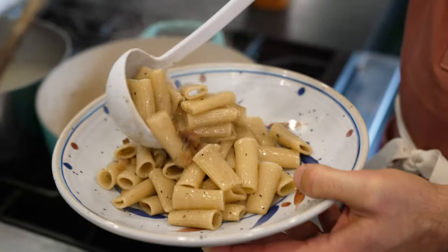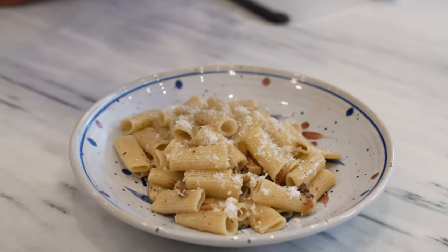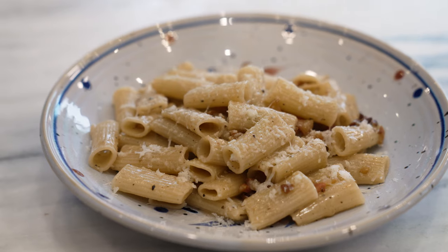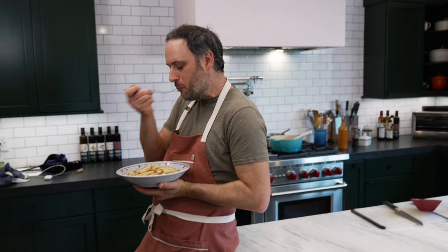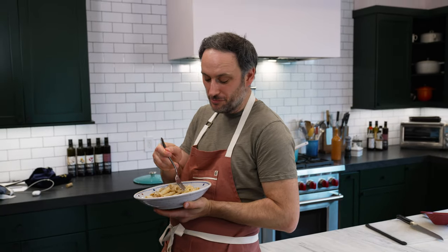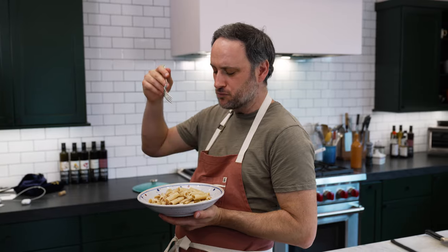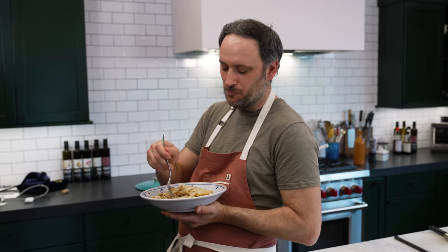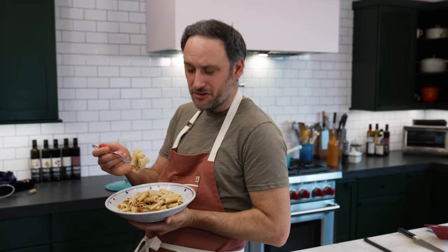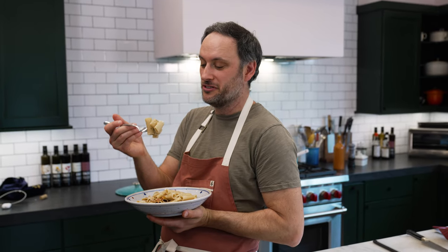That just looked great. This is our six-ingredient pasta. Really simple — pecorino, guanciale, really good pasta, olive oil, black pepper. Oh yeah. This is a great pasta. Funky. Fatty. Satisfying. That pepper really hits it. It's just a great pasta. This is just a classic Roman pasta, and it is a classic for a reason. That's it, that's our show.